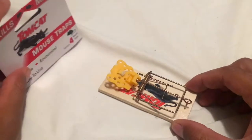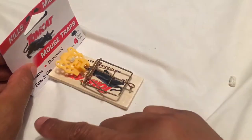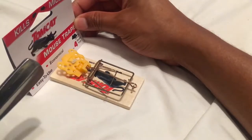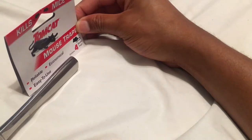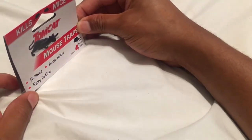You see this piece of cardboard I have right here? That's an example of a wall. You're going to place the mousetrap against the wall just like that, because mice run along the wall. They will see the bait, go for it, and snap — mouse goes bye-bye.